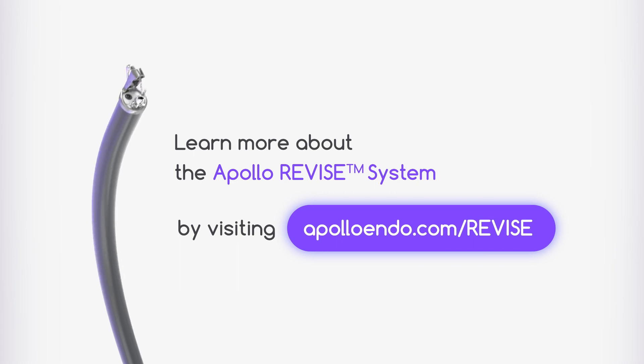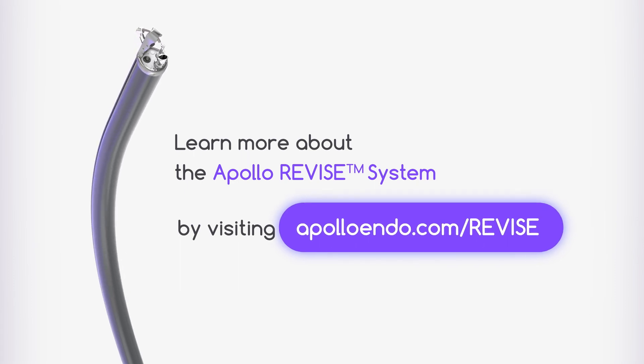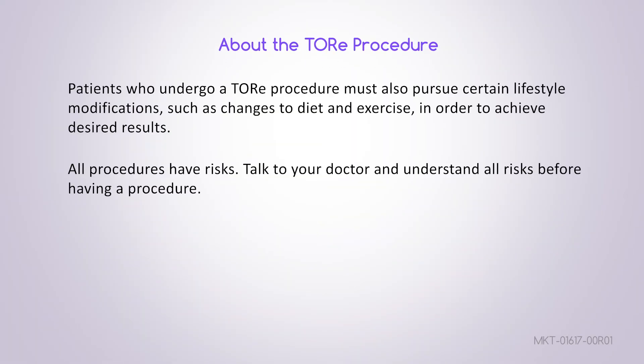Learn more about the Apollo revised system by visiting Apolloindo.com/revise. Patients who undergo a TOR procedure must also pursue certain lifestyle modifications, such as changes to diet and exercise, in order to achieve desired results.